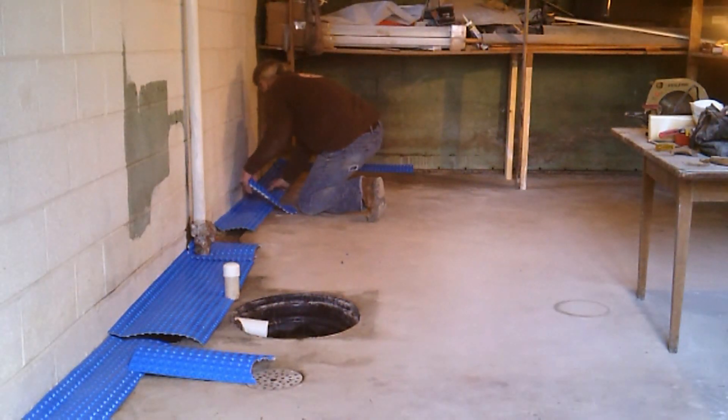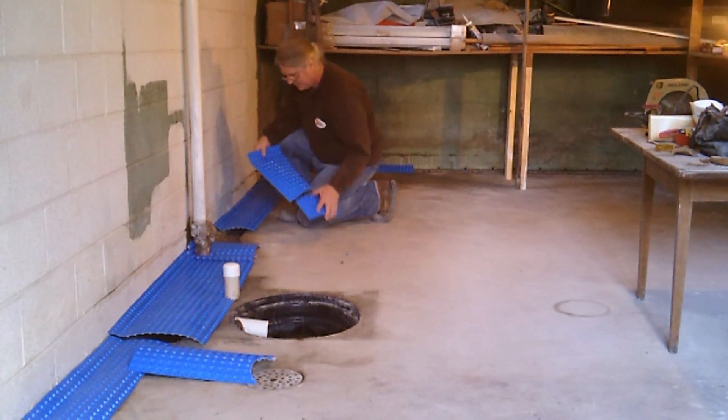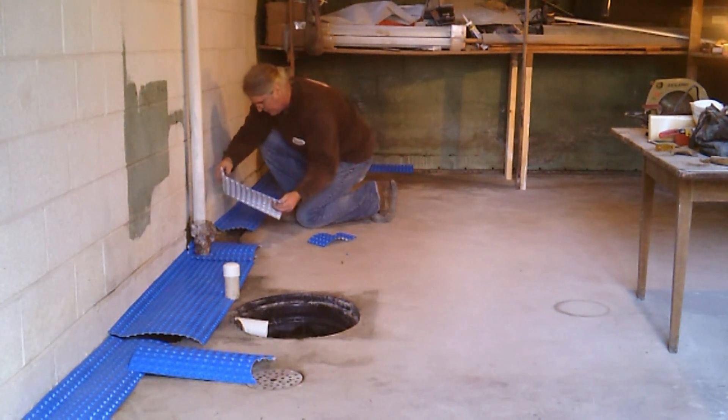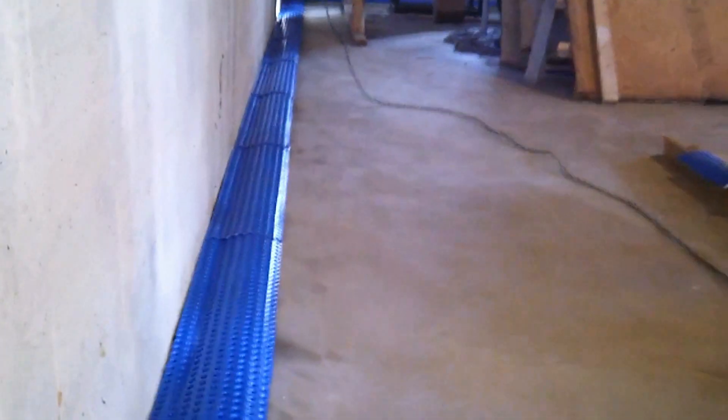Cut and dry fit all dimple board pieces across the entire length of the new channel drain system. A 100 square foot roll of DMX1 dimple board can be purchased on eBay.